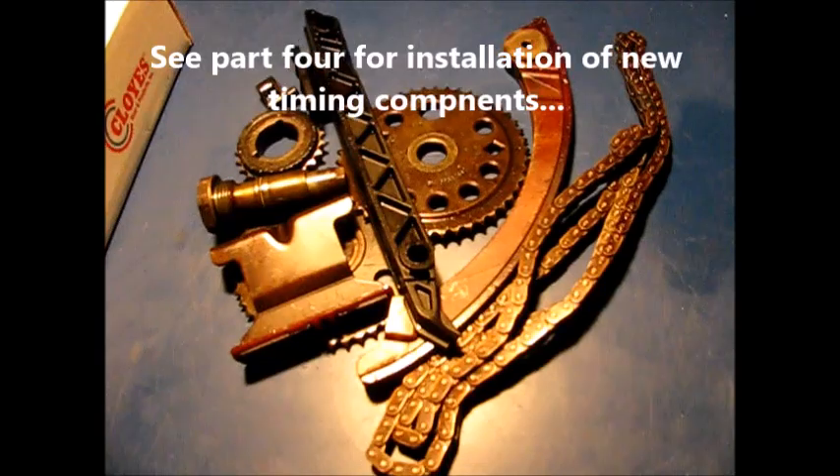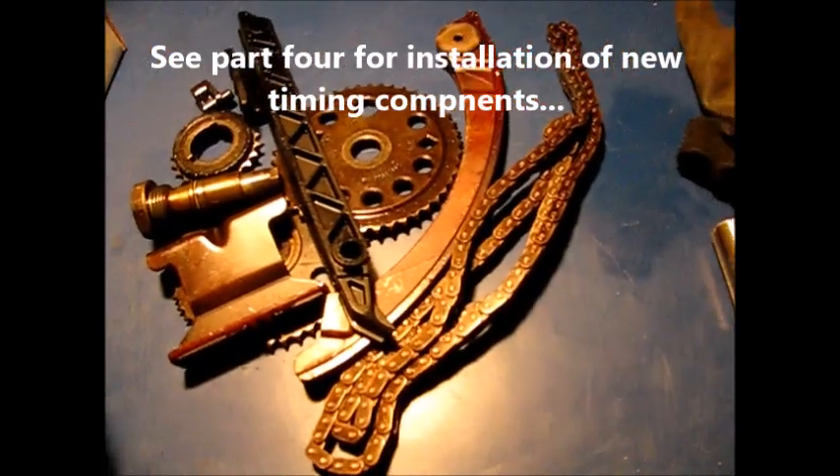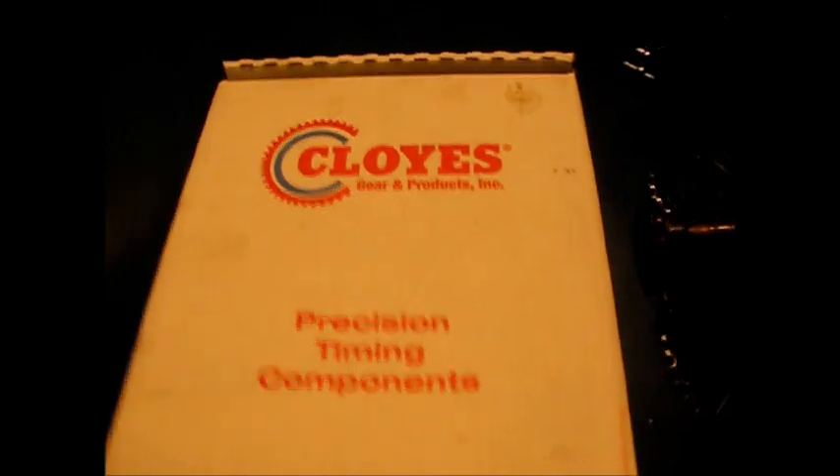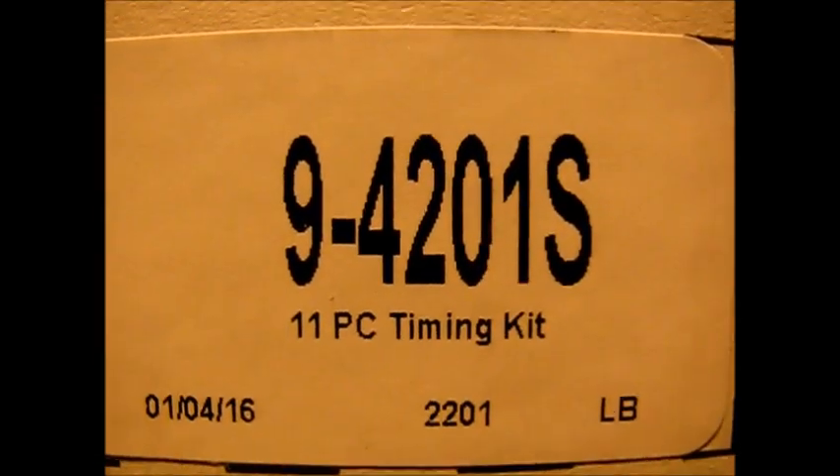Stay tuned for part four where it's out with the old and in with the new. We've got a Cloyes kit, part number 9-4201S.